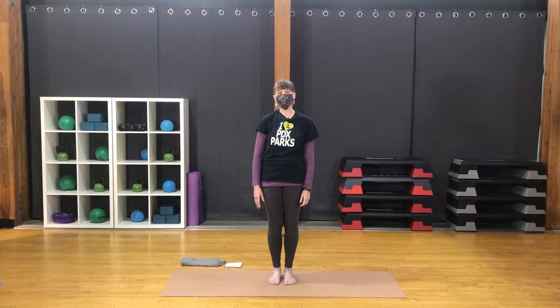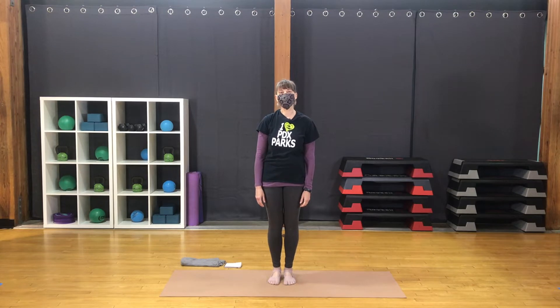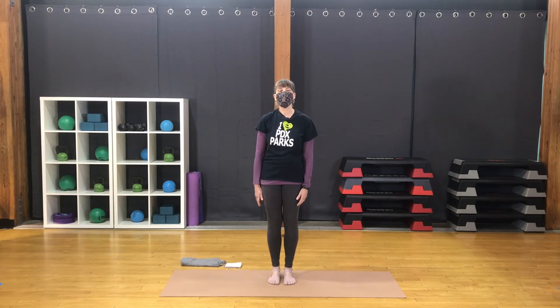Hello, I'm Karen and this is a class for Portland Parks and Recreation Fitness. This will be a 30-minute active Hatha Flow class. You might like to have a blanket or something like that for some padding under the knee at one point during our class. Let's begin.